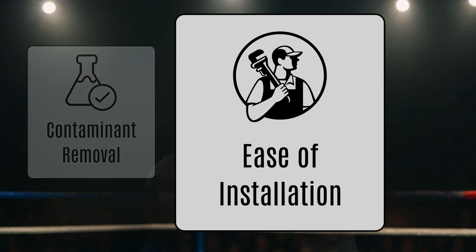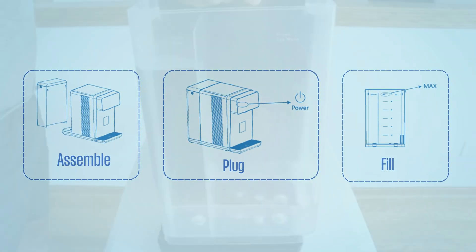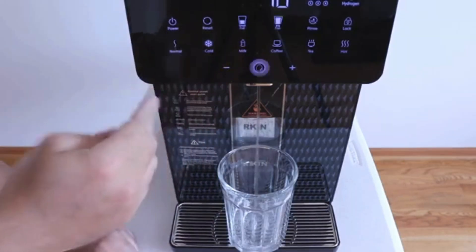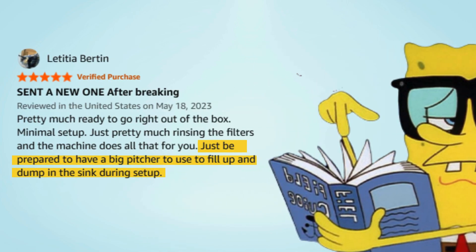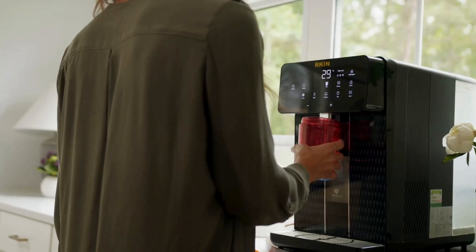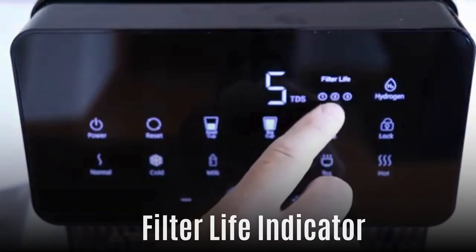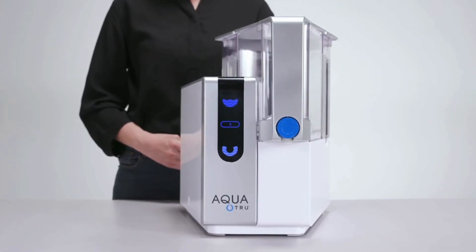Now let's talk about ease of installation. The Arkin U1 is truly plug-and-play. All you have to do is assemble a few parts, plug it in, fill the half-gallon tank, and place it into the system. It even comes with a rinse preset to flush the filters before use, so you're good to go in just a few minutes. One thing to note: during setup you'll need a large pitcher to help fill and empty water, so be ready for a bit of juggling around the sink. The U1 has a smart digital display that shows your water's TDS level and gives you a real-time look at the filter's condition.